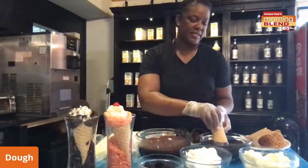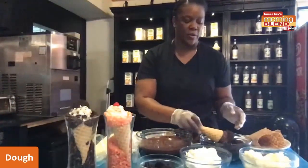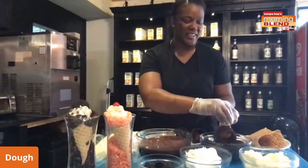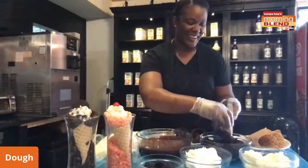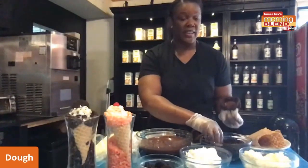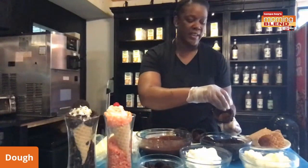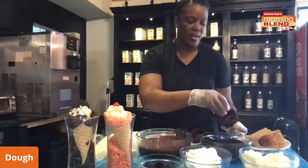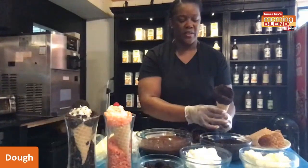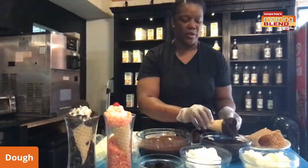We're going to dip it again and then we're going to put it in Oreo crumbs. When doing this, I like to put a little extra treat, so I put something inside as well. And there you have it — you have a nice dipped chocolate Oreo cone.